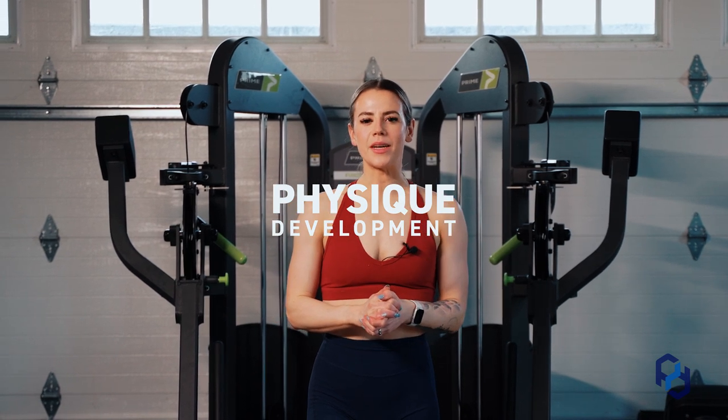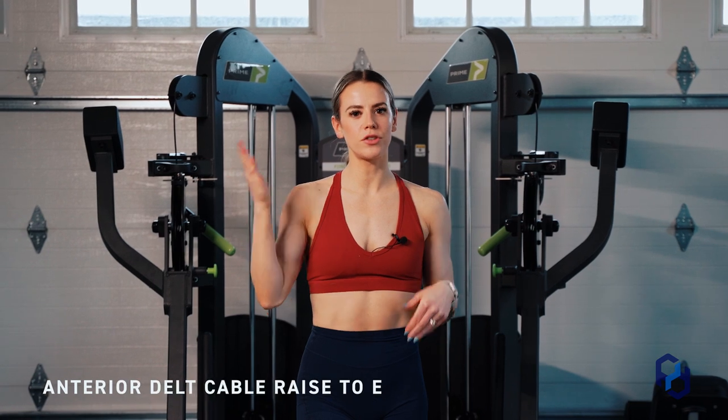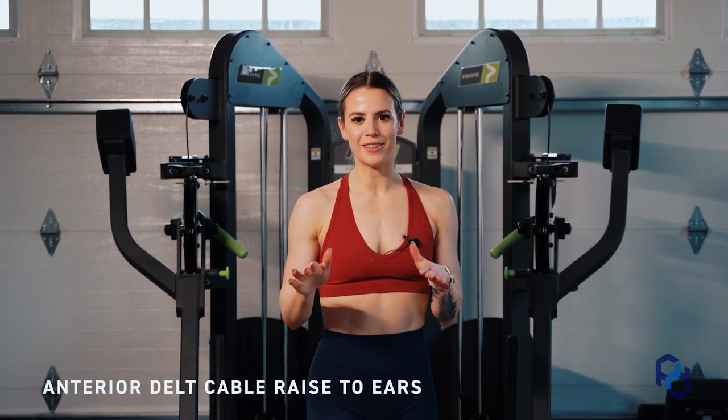Hey guys, Coach Sue here with Physique Development. Today we're going to be going over the anterior delt cable raise to ears. I know that's a little bit of a mouthful, but let's break it down.